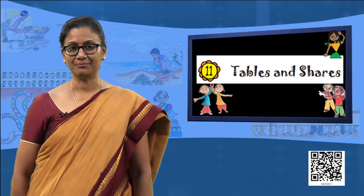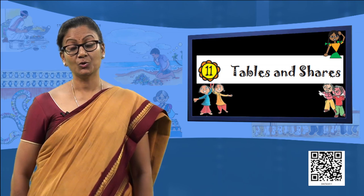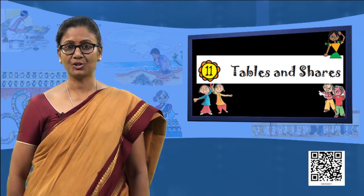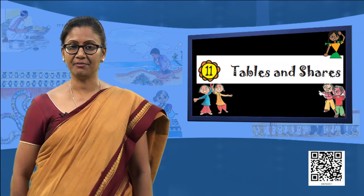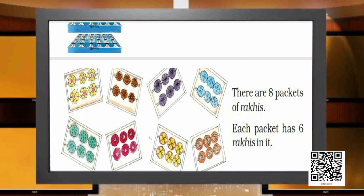Now moving on to story time. We have Srishti's grandma who has given some stories and using these stories she requires to frame a few problems. In the first picture there are 3 crates, each crate has 24 bottles in it. So Srishti will ask: how many bottles are there in all?